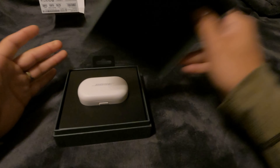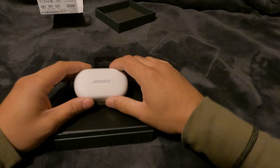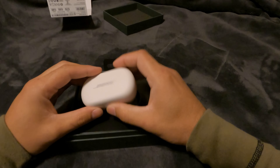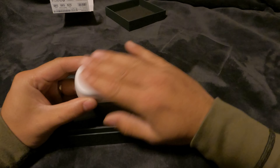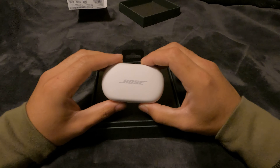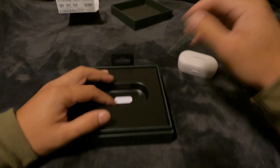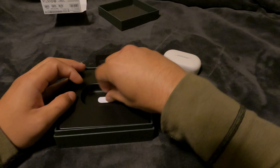Now we're going to open up the case. Nothing on this side. Here's the case — it looks like a stone kind of. It has the Bose branding right there and that's it. Let's put it to the side and open up the box.